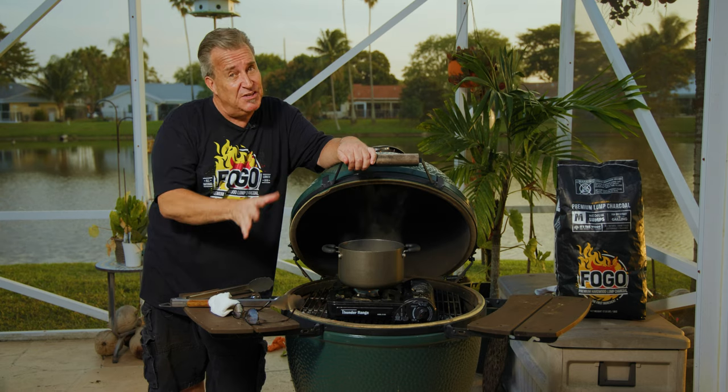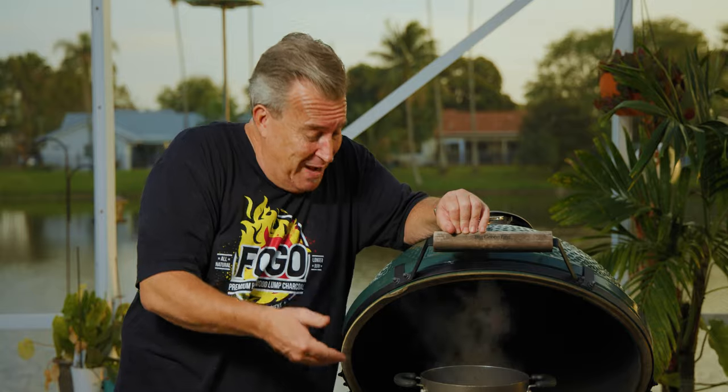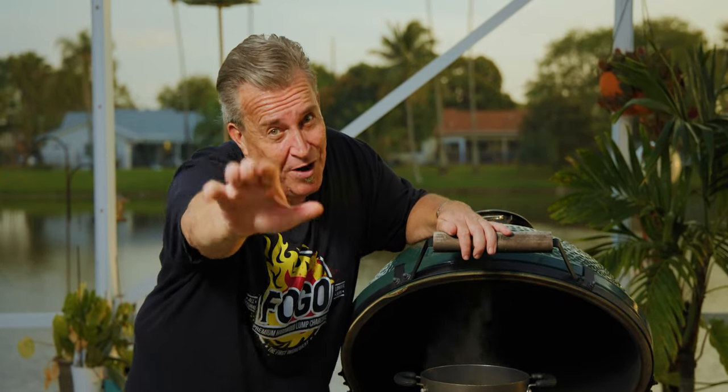Folks, that's A to Z, one through seven of all my annual maintenance tips. I think if you do them, you're going to have a much more pleasurable experience — your egg is going to last a lot longer, the ceramics are going to last a lot longer, and you're just going to have a better overall experience. Maintenance is important to do. It's a little bit of a pain in the neck and takes about an hour, but it's well worth it. Make sure to subscribe to our channel, give us a like on the video, and remember to get out and grill. I'll see you next time on The FOGO Life. Captain Ron, out.